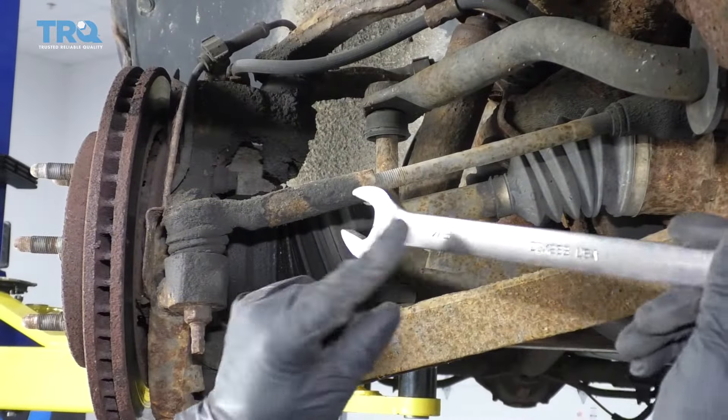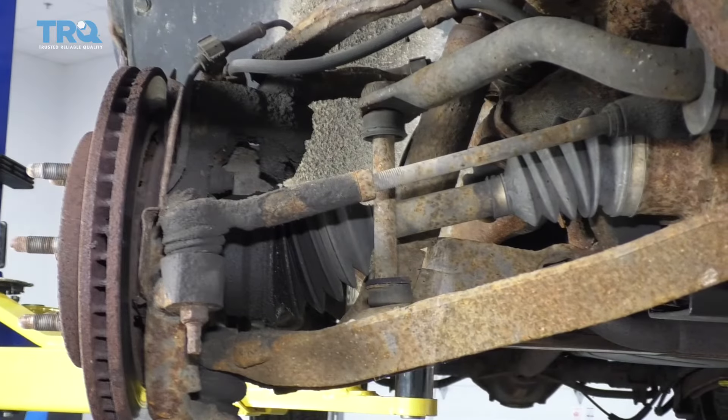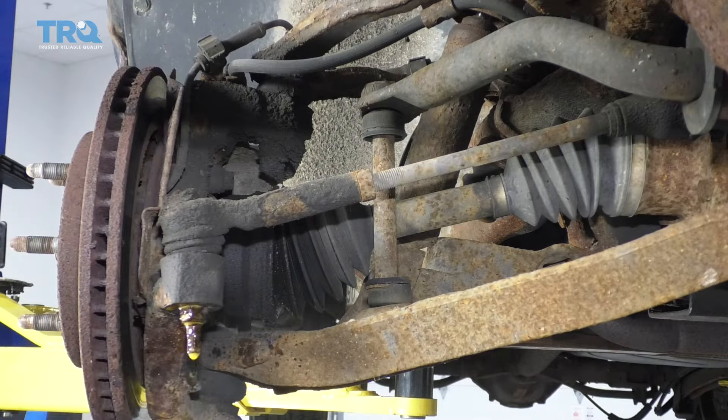So with this jam nut, I'm gonna use a 7/8 wrench and just take some rust penetrant. This thing's a little bit rusty, so let that soak a little bit.